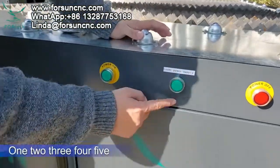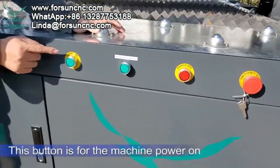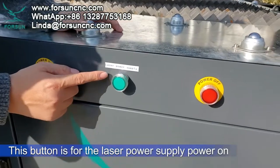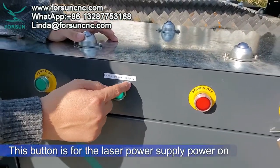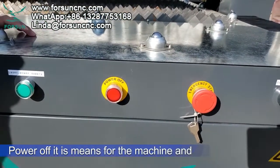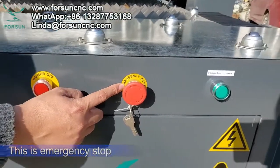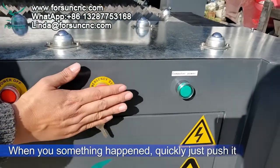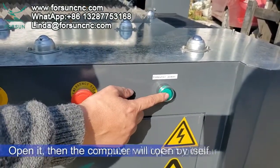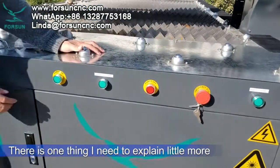Here we can see there are five buttons. This button is for machine power on; this button is for the laser power supply power on; this one is for power off — both machine and laser power supply together. This is an emergency stop: when something happens, quickly push it and the machine will stop. And here, computer power — press it and the computer will open itself.